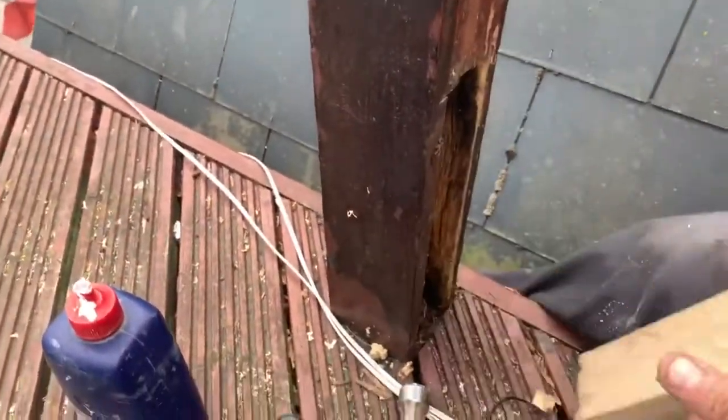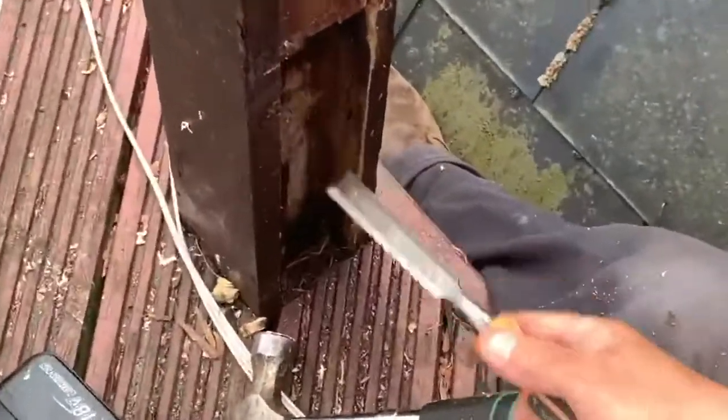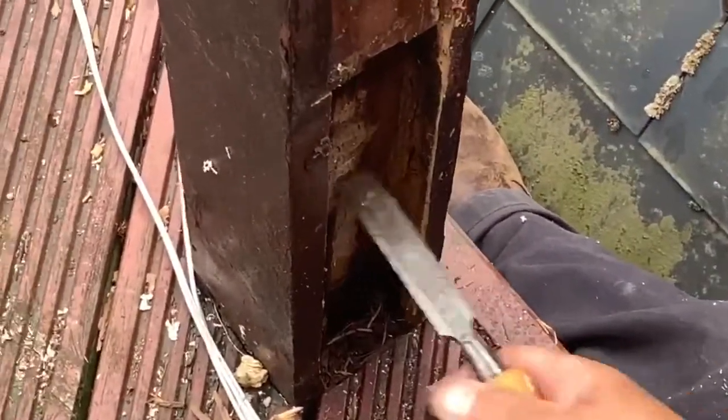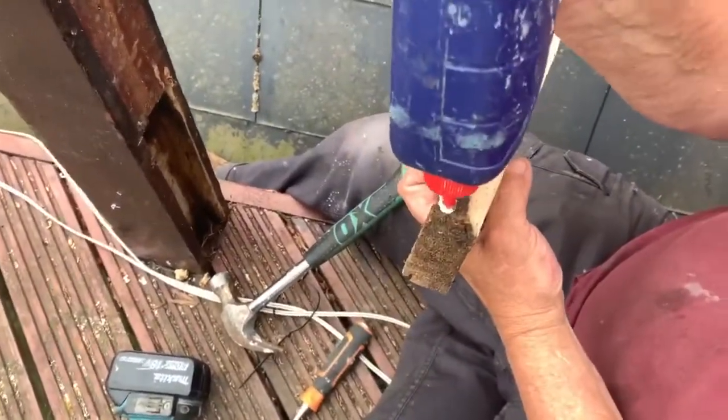This is one of the worst ones. See, it's good — you get back to there, you go back till it's solid. It's solid there. You just cut all the rot off, and then you glue it to make sure it doesn't get rotten again.